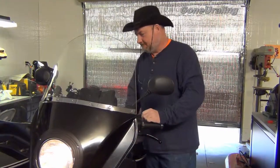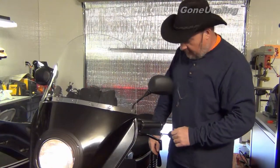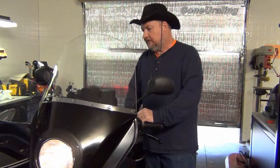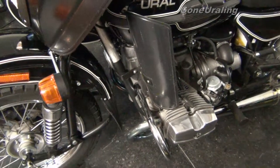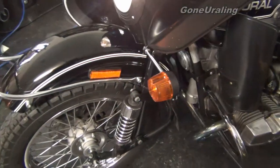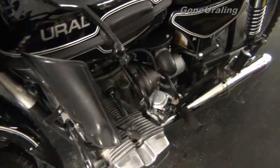Sounds good. It's a little cold — cold to start. Fired right up, the enrichers are not on. It's about 55 degrees, maybe 60 degrees here in the shop. Fired right up, no problem. As it continues to run, it'll smooth out and kind of steady down. Idles around 1050-1100 RPMs or so according to the meter I put on it. She's already smoothing out a little bit there as she warms up.